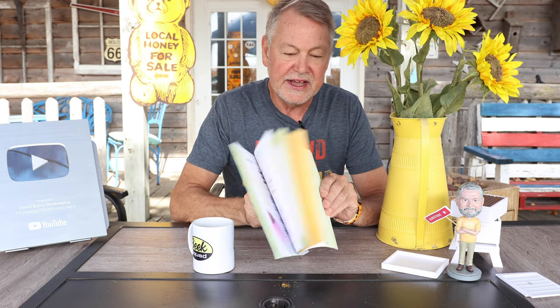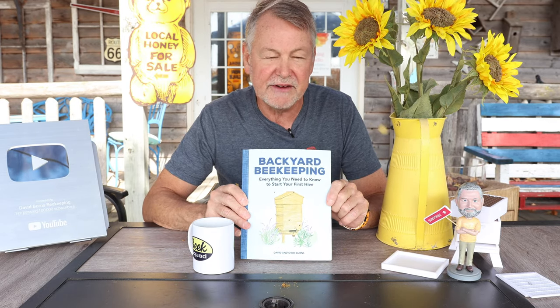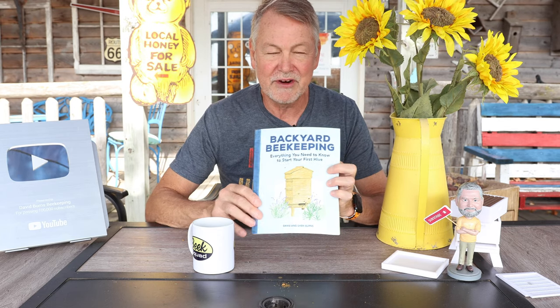Sherry and I appreciate so much you guys buying our book, Backyard Beekeeping: Everything You Need to Know to Start Your First Hive. If you're starting beekeeping next spring, it's a great little book to get you started. Sherry wrote half and I wrote the other half. If you buy it from our website you'll get an autographed copy — I'll leave a link in the description below. And if you want to watch another great video where I harvested some honey showing you how to do it, I've got a video with over a million views — check it out. I'll see you over there.